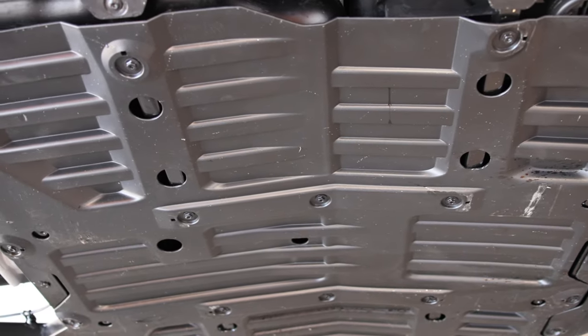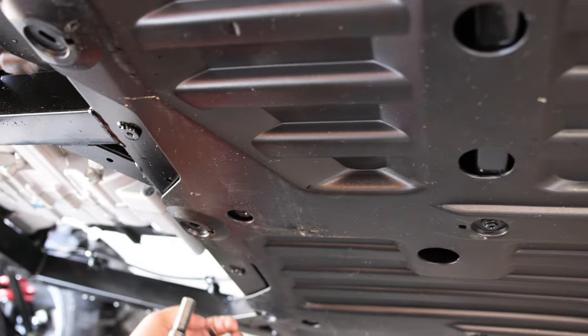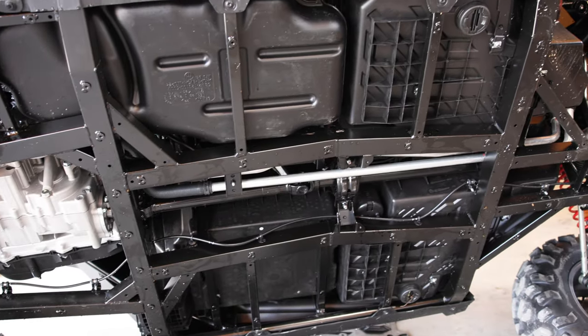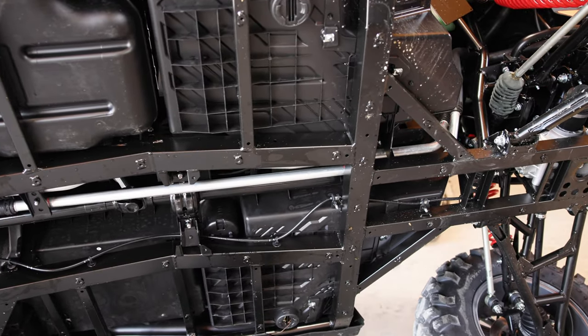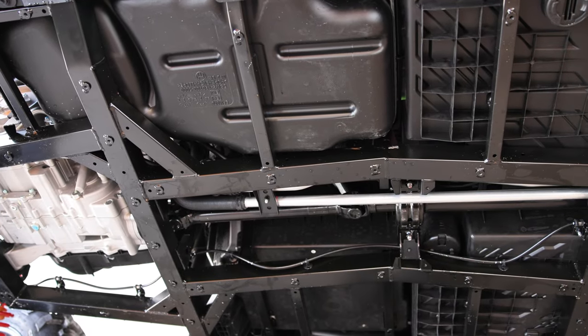That is typical for an OEM skid plate — even Polaris, Can-Am, Honda, all that stuff. So before we cover this up with the new MSC skid plate, we want to take this opportunity to show you what the underside looks like with no skid plate.